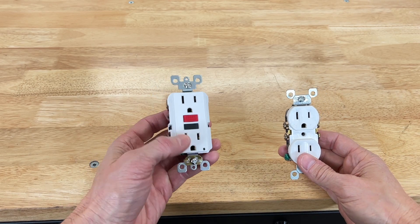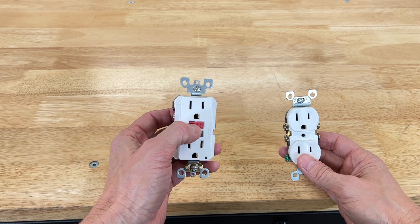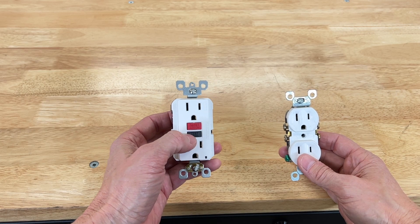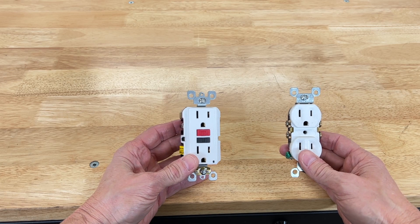The GFCI receptacle is also identified by its test button — the black button — and reset button, the red button right here. That's how you can tell you have a GFCI receptacle in any particular area.